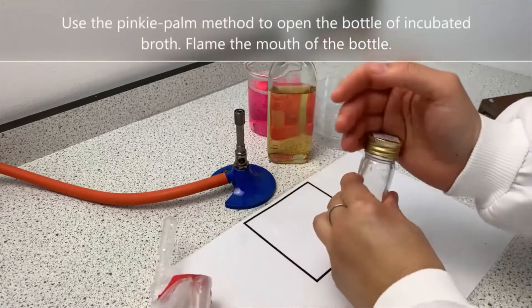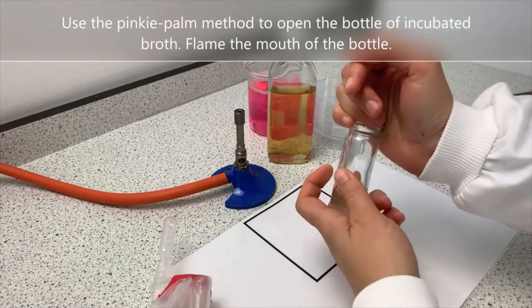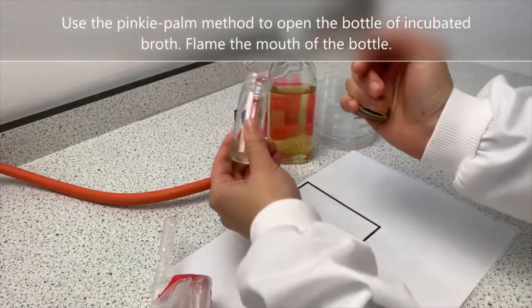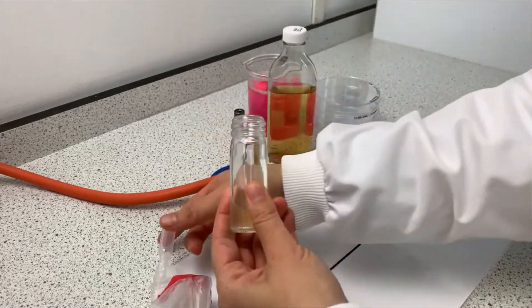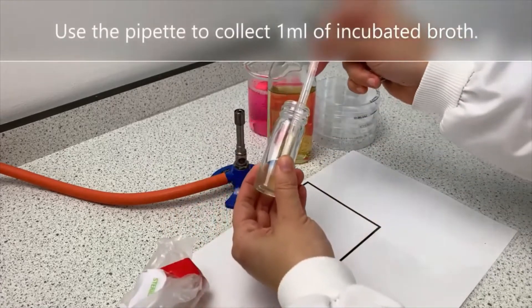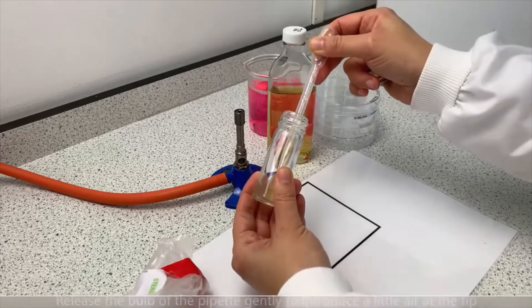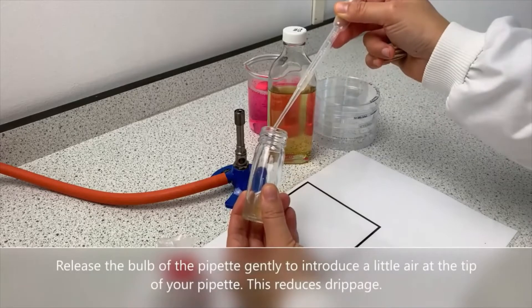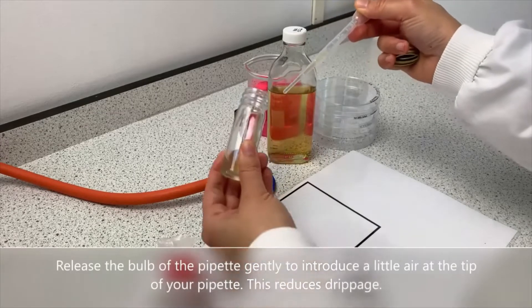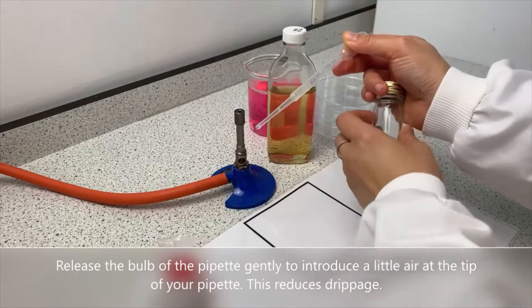Use the pinky palm method to open the bottle of incubated broth, then flame the mouth of the bottle. Use the pipette to collect 1ml of incubated broth. Release the barb of the pipette gently to introduce a little air at the tip of your pipette — this reduces drippage.